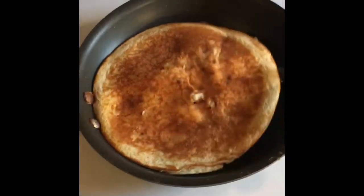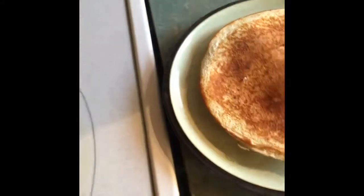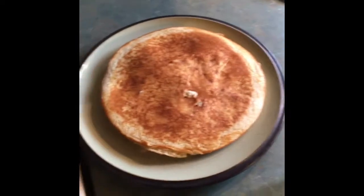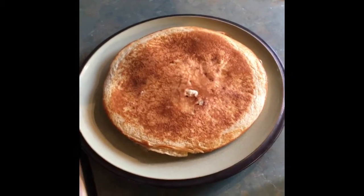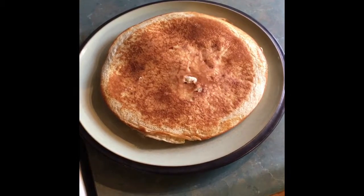And now it's ready. On to the plate. You can top it with whatever you like, whether that be jam, peanut butter, syrup, or just eat it as is, because the banana is definitely making it sweet on its own.